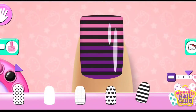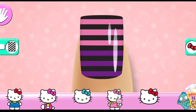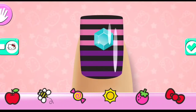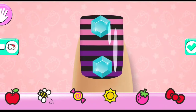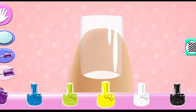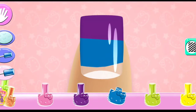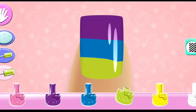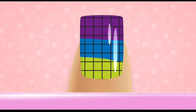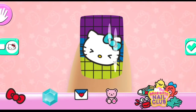Drag the scale to change the size of the pattern and change the color with the color wheel. Great choice! Super cute.